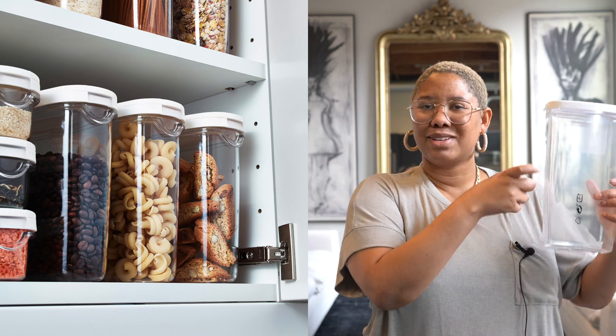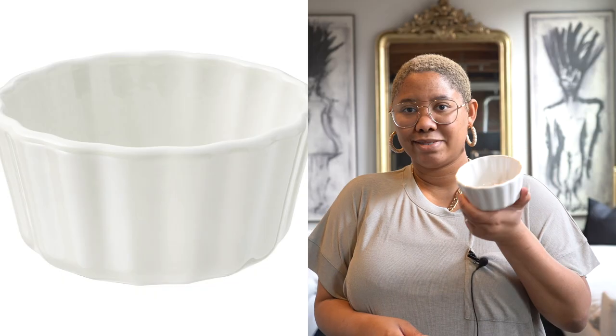I referenced the OXO because the tall OXO ones are always really narrow for spaghetti, and I'm like what if I'm not eating spaghetti, what if I want penne or something else? I think this one is a little bit more versatile and will work in any pantry.